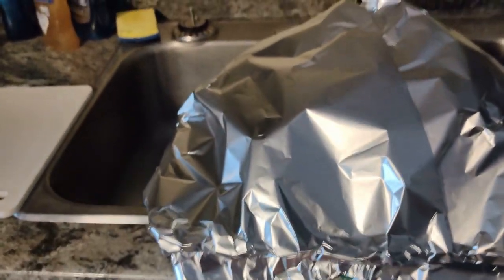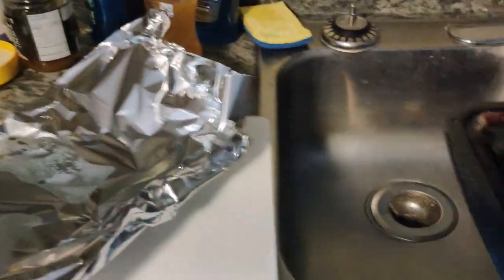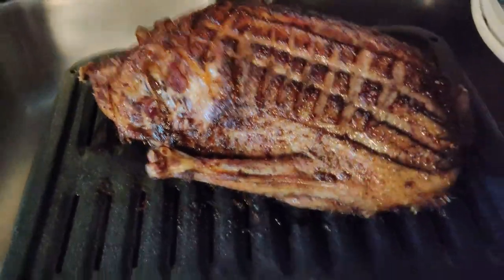Alright, the big reveal. 20 minutes under the tarp. Aluminum foil. There she is.